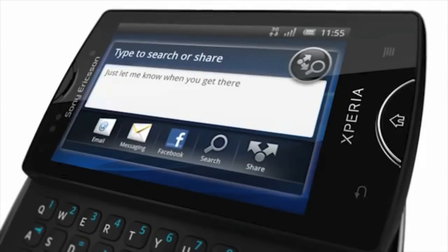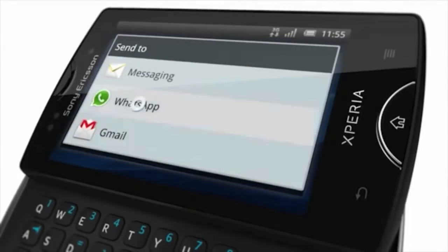Obviously, as shown here, the Mini Pro has a slide-out QWERTY keyboard. The non-Pro version doesn't.